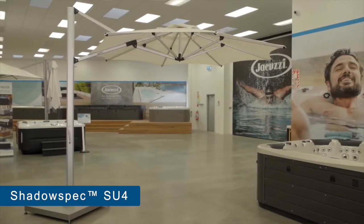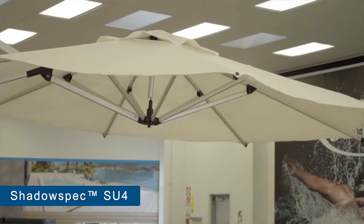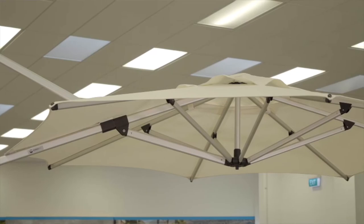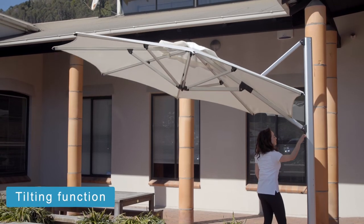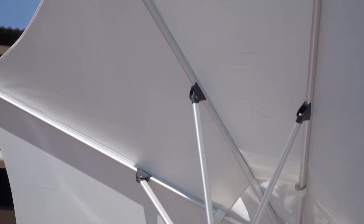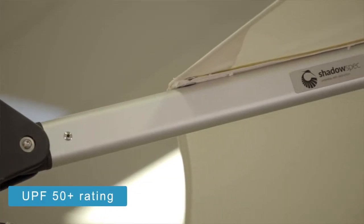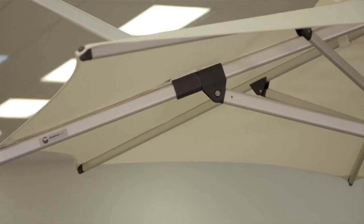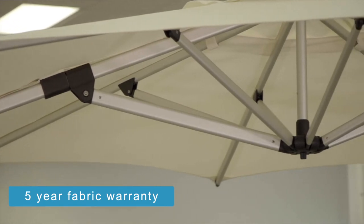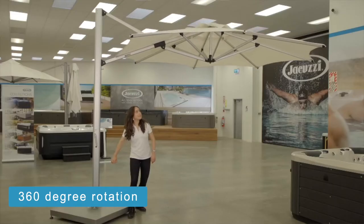If you're looking for an umbrella that has many of the quality features of the SU2 but with the ability to tilt and adapt to the sun's movement, then take a look at the Shadow Spec SU4. With the Shadow Spec SU4 tilting cantilever umbrella, its standout feature is in its name — it can tilt to be almost vertical, which is great if you want to keep the umbrella up at sunset when the sun is at a low angle, or if you live near water and want to reduce glare from the reflection. Like the SU2, it comes with 100% solution dyed fabric, a 50 plus UPF rating, and a marine grade aluminium frame. It's available in two shapes, two sizes and three colours, with a five year fabric warranty and a three year frame warranty. The SU4 can also rotate 360 degrees, making it even more adaptable to the sun.